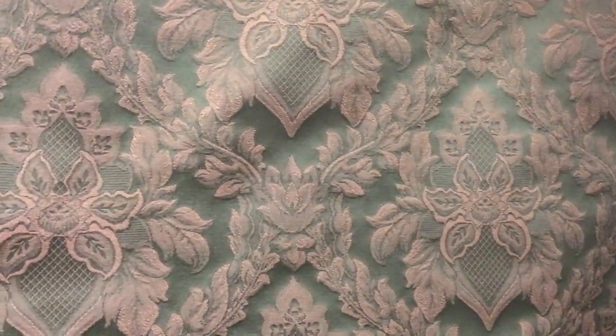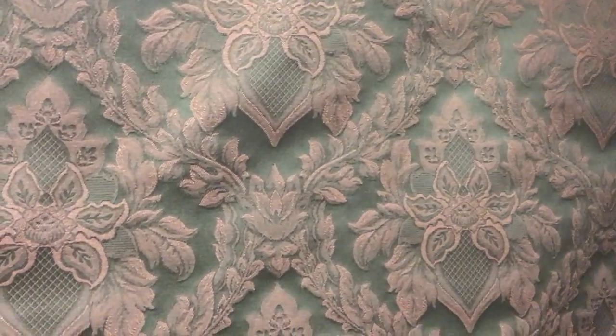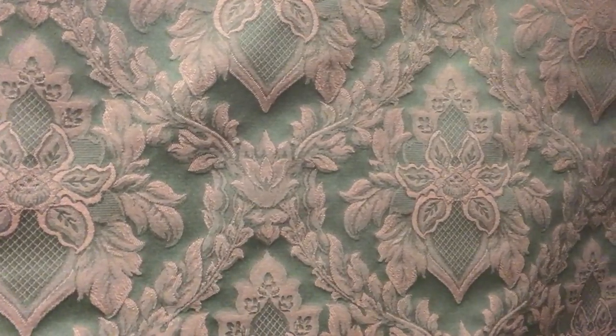It's dark in nature, so if you're looking for something with that rich darkness, this would be a great fabric. Again, available by the yard and the swatch at fabricwarehouse.com.